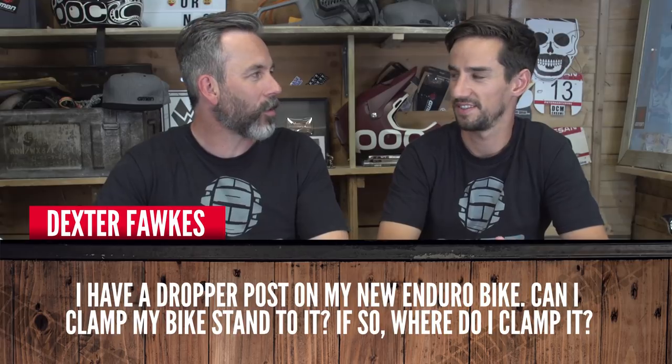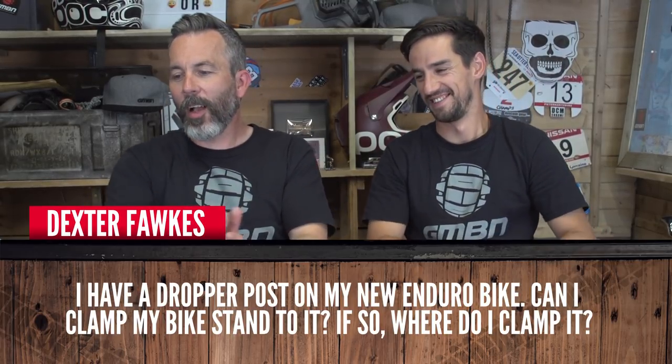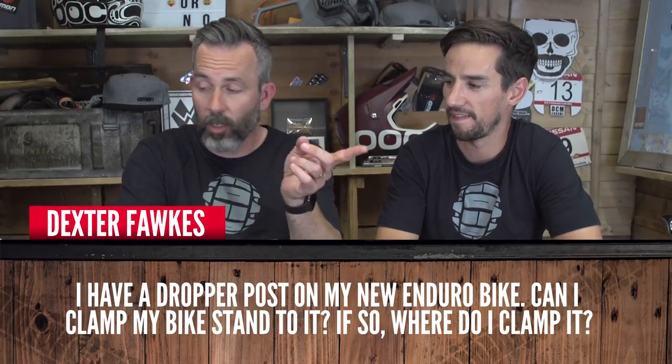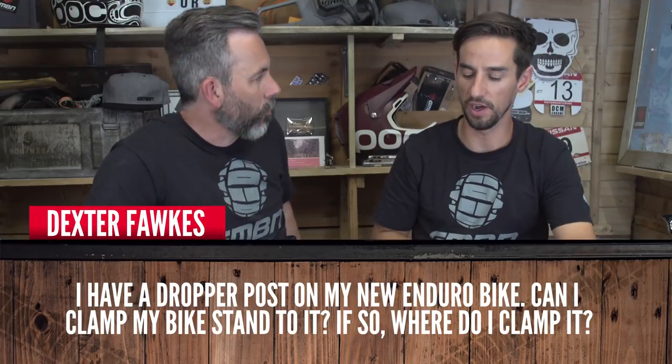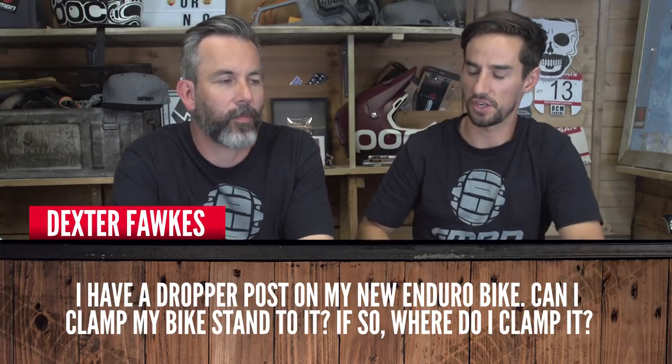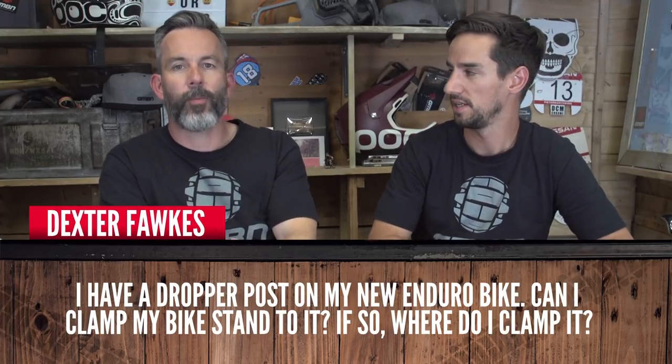Dexter Fawkes is starting us off. He has a dropper post on his new enduro bike and asks: can I clamp my bike stand to it, and if so, where? I would say yes — I've always done it at home. But viewers kick off in the comments saying the manufacturer tells you not to. If you've got a decent bike stand with rubber or plastic bits, it won't damage it — just don't clamp it super hard. Definitely clamp it on the part that isn't the stanchion, so raise your post out of the frame a little. Extend your post before you do it, but it can be done — just be careful.